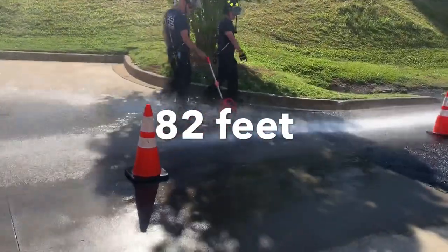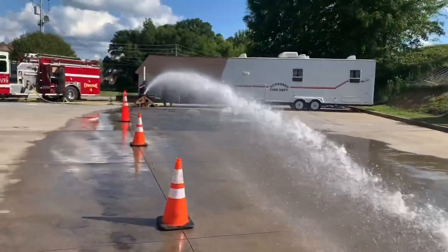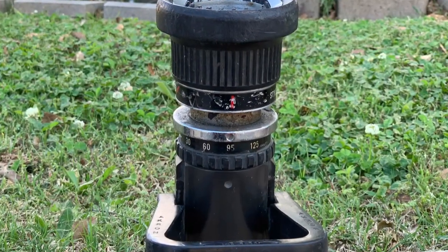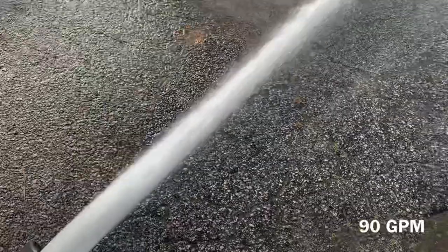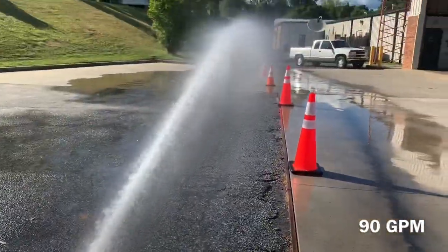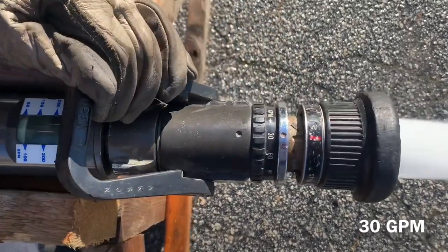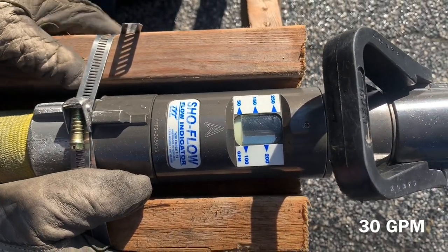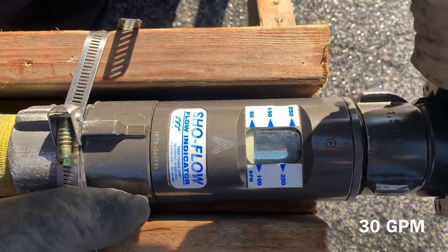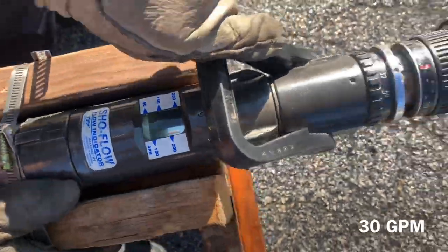One of the things we wanted to demonstrate was a selectable or adjustable GPM nozzle. We chose this Akron 125 at 75 nozzle. We're going to start at 90 GPM, and you can see that our stream is decent, though there is a lot of turbulence and break-apart. When we go to 30 GPM, you basically have that same looking stream — it's just way less nozzle reaction because you're getting way less water, one third the amount. It can be a major concern for crews who might think they're getting more water than they actually are.